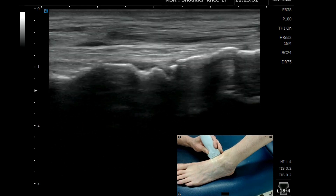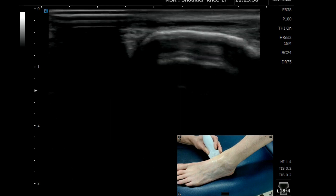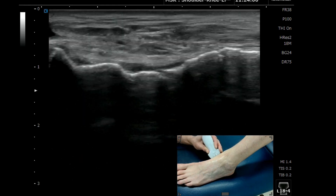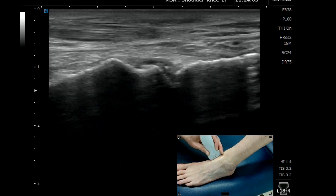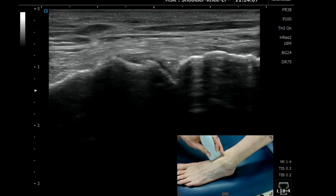You can roll the probe round and eventually we'll start to see that navicular tuberosity appear. You can then plot your way back round onto the dorsum to ensure that you're accurately on that joint.